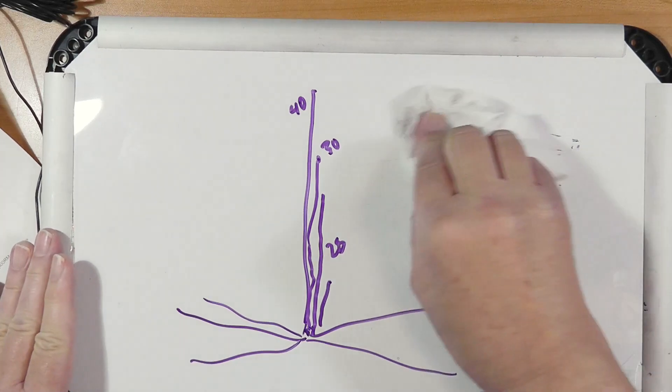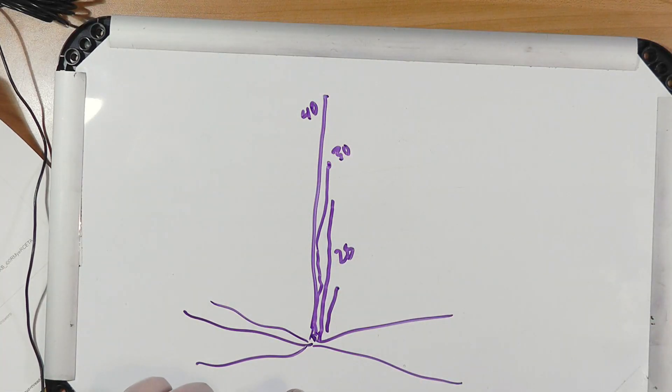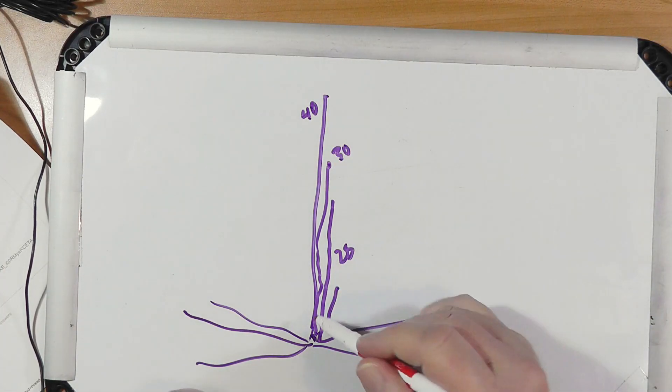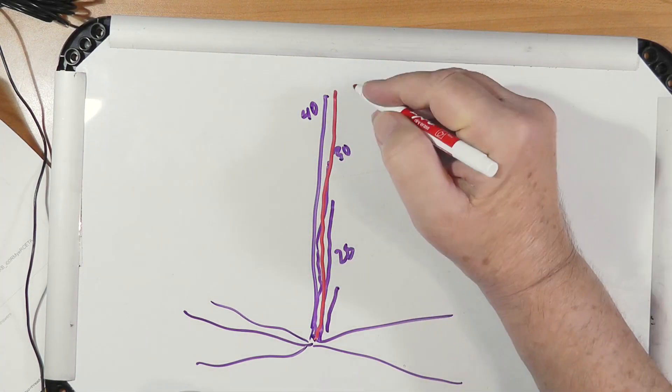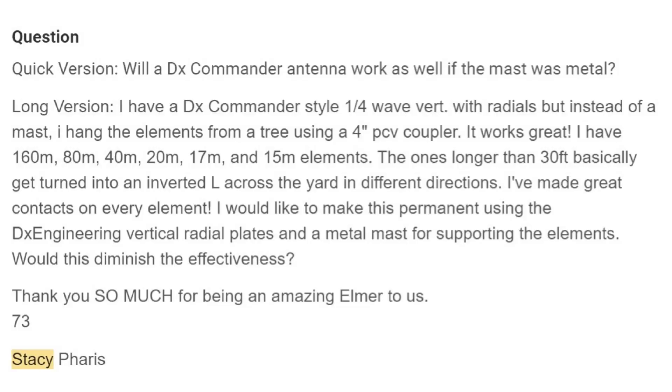You can get a few feet away from it and start doing some great things, but the thing is the center here that holds this all up is a plastic mast — it may be fiberglass, whatever — a non-conductive material. Now, what Stacy has done: she has a DX Commander style quarter-wave vertical with radials, but instead of a mast, she hangs the elements from a tree using a four-foot PVC coupler. PVC — non-conductive. It works great.